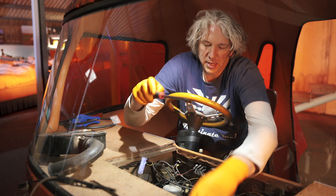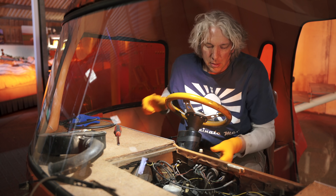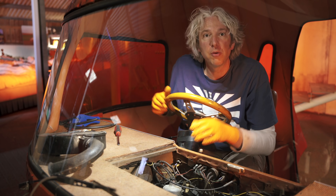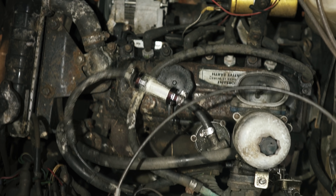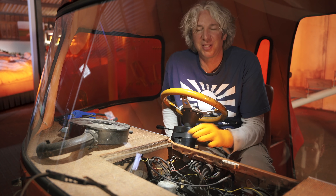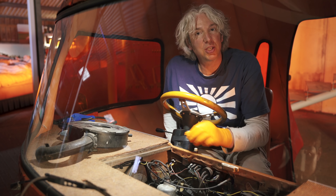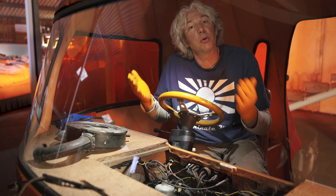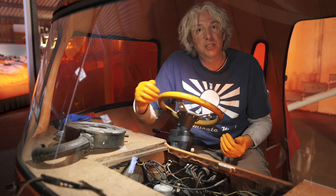Now that the new fuel line is in place, although I've got loads of other things I want to do before I really start the engine, I should just check to make sure we're OK. Hopefully that will fill up with fuel and no fuel will go over the engine. Well, that's a pleasant surprise — it runs really rather nicely. As soon as I sorted out that fuel problem, the reason is clear: when fuel is leaking out, air gets in, which means the carburettor wasn't getting any fuel.